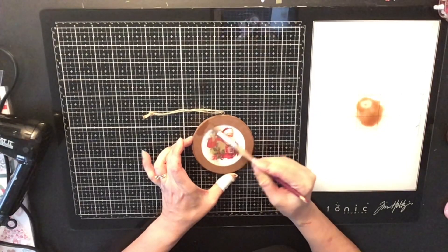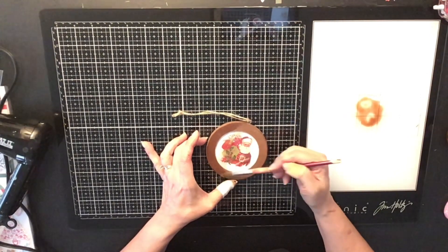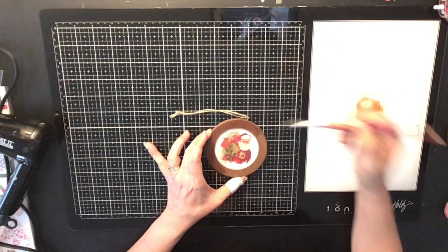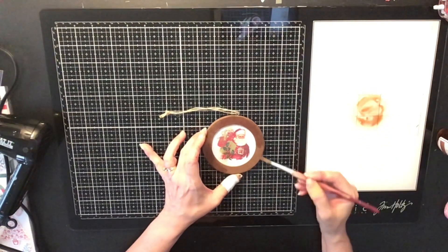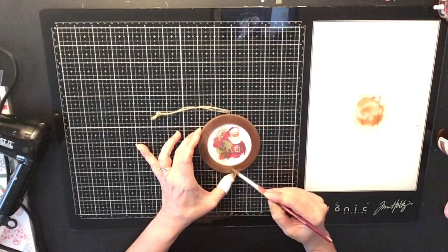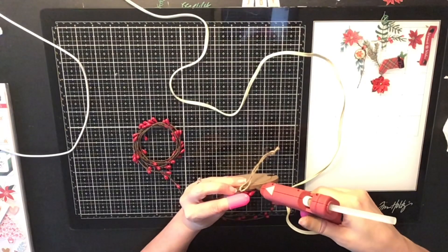I let it dry and then went in with a second coat. You may not need one, but this spray was very thin and liquidy so I did a second coat just to make it a little bit darker. It turned out super pretty — you can't tell on camera, but it does have a little sheen, a little shine, and a little bit of gold sparkle to it.